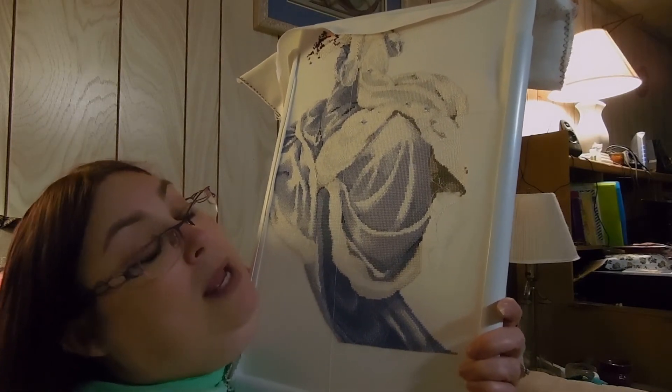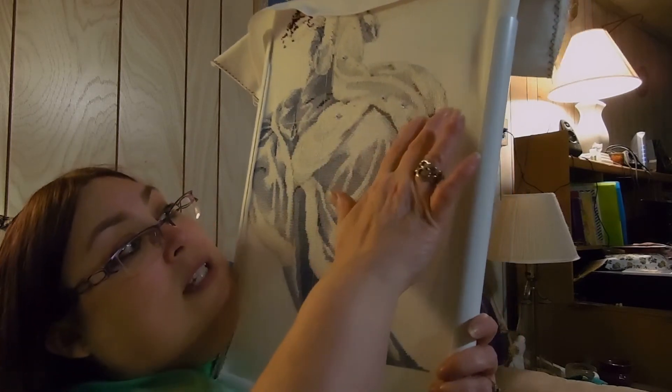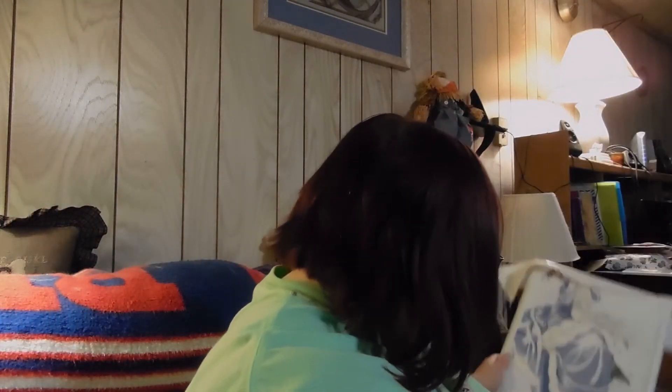I hope I might be able to get this whole section finished today if I keep stitching. That's what I worked on — and that's still the Mirabilia Winter Queen. I hope you can see pictures of the finishes.